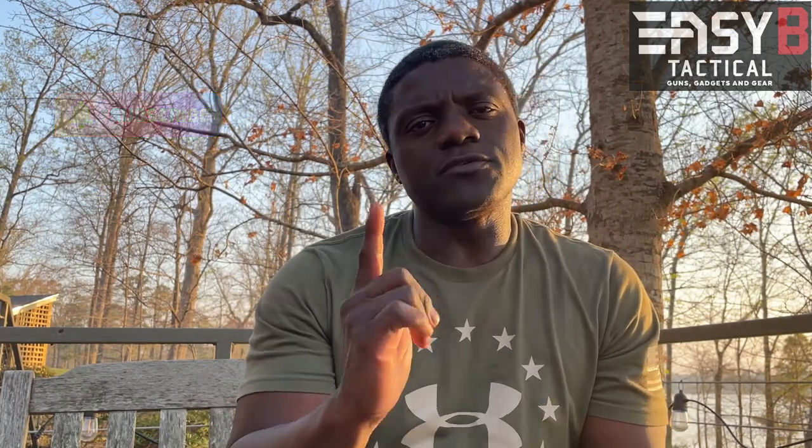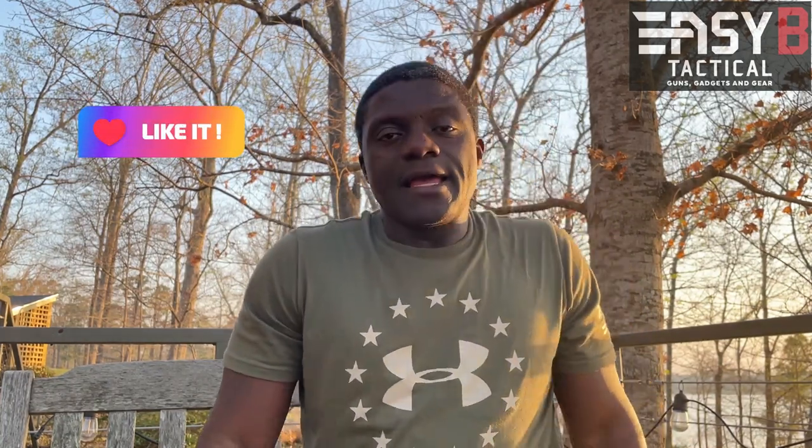Hello YouTube, thanks for watching. This is Easy B. I just figured I'll pop a quick video to talk about some cool pistols. If you like today's video, subscribe, give me a thumbs up, post a comment. I'd like to hear your thoughts. But before I continue — I'm out here taking a break, a little sweaty. I just spent a whole day training. Get some training, stay sharp, stay knowledgeable, and train with whatever tools you have.